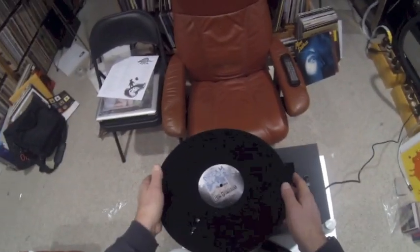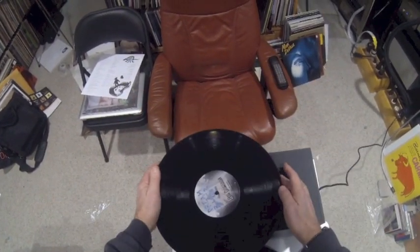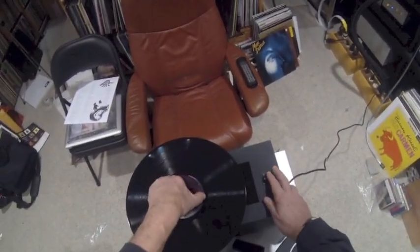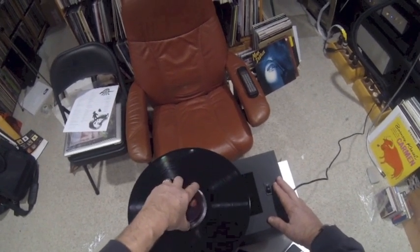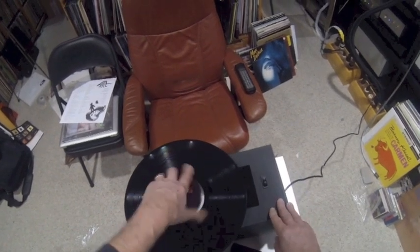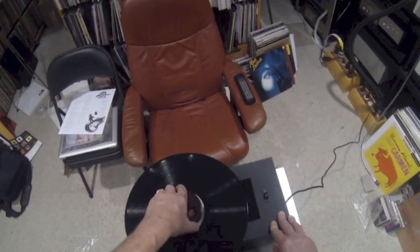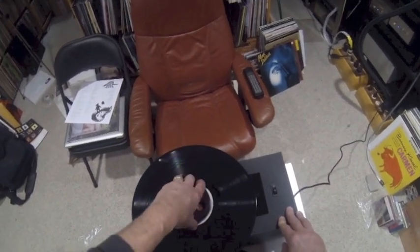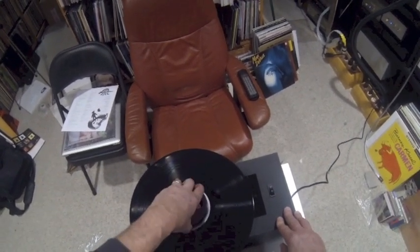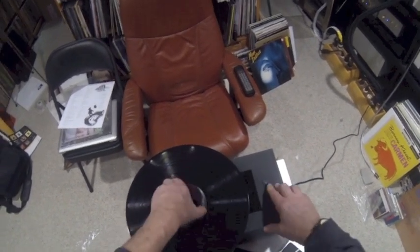Then you turn the record over, find that spindle hole, put this disc turner on there, and you turn it on. Then you spin it slowly — they say about four turns is sufficient to clean the record. This is fairly noisy; I measured 90 plus decibels, which is fairly loud. So you might want to wear earplugs when you do this, especially if you're going to be listening to music right after you clean the record.